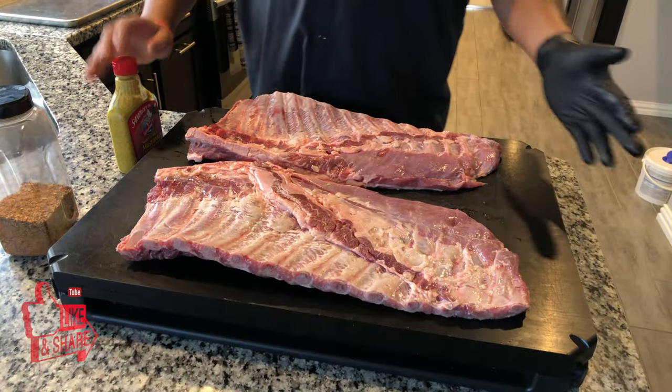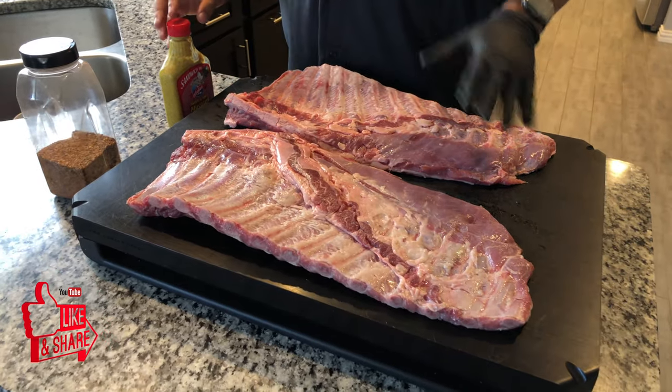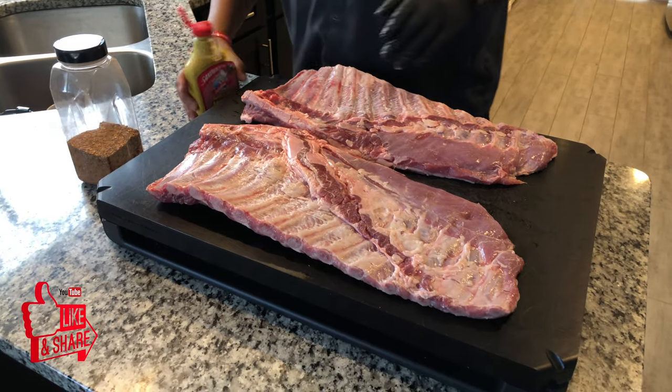We got the spare ribs out, already trimmed up just a little bit, got the membrane off. Let's get this rub and mustard on. For the sake of time, let's speed this up and get to it.